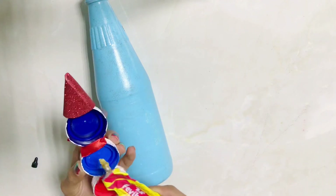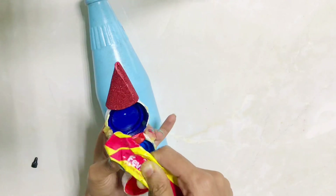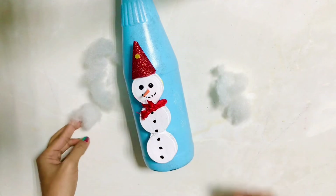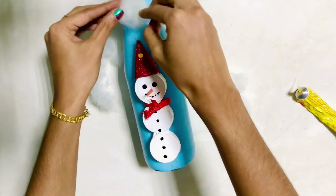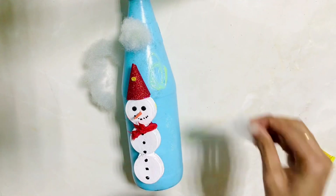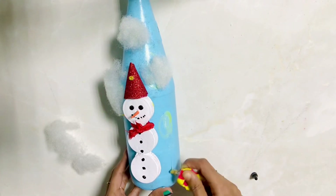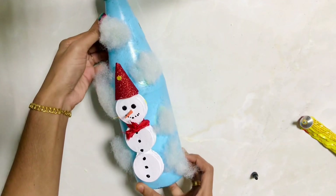I used to paint with fabric bond. I used to put glue in the bottle. I used to paint a little snowman. I used to paint a bottle and a little snowman.